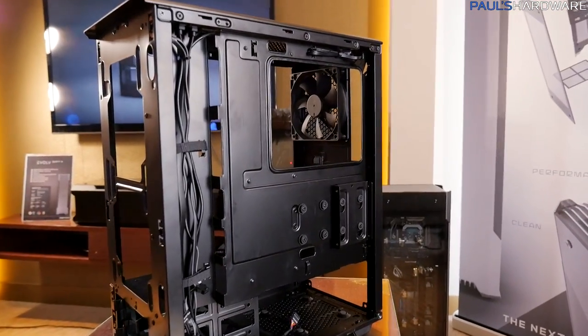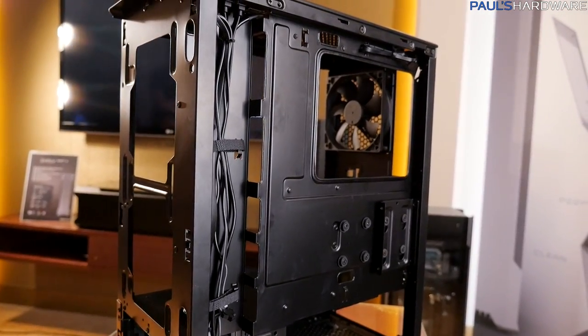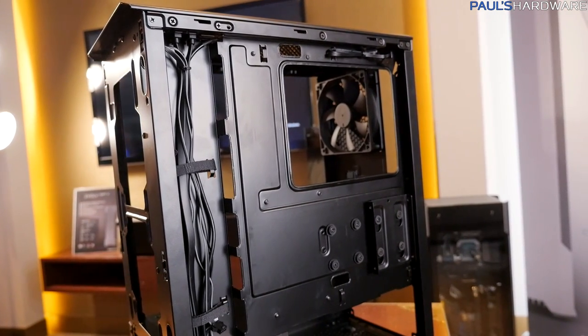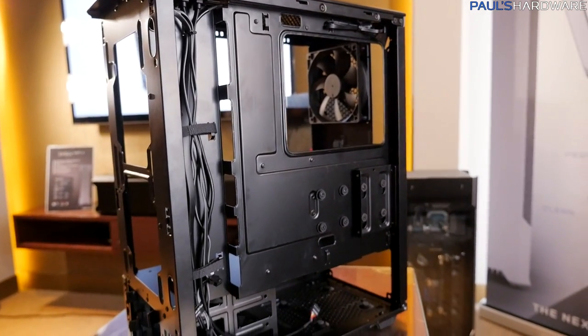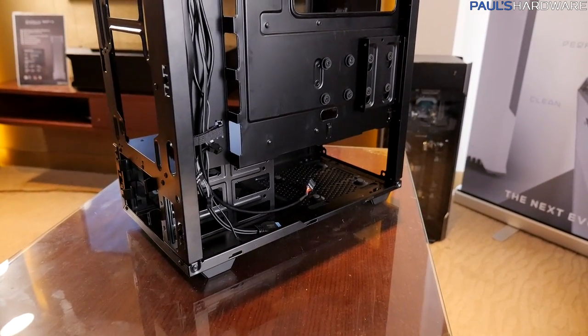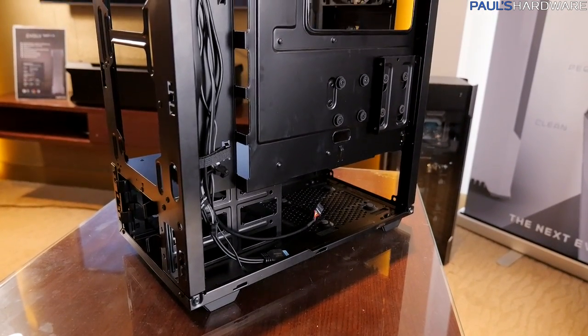Here in the back you can see that even with a budget case, you've got a pretty decent amount of cable management. They've put a nice tucked-away routing area so you can fit most of your large cables, and thanks to the covered-up PSU basement at the bottom, you can just tuck away the rest of your cables and you're good to go.